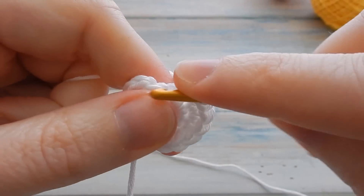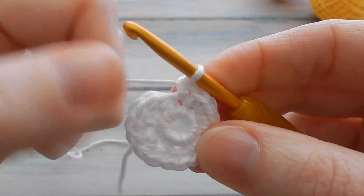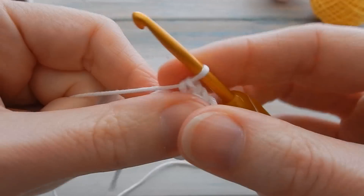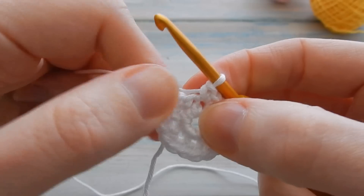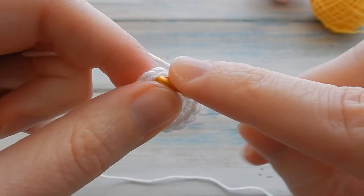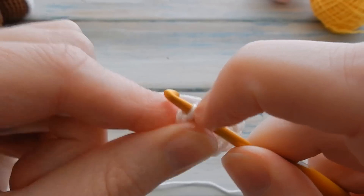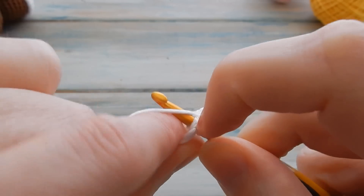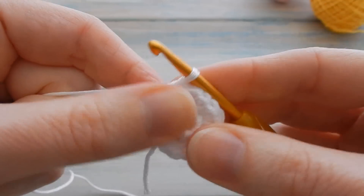Coming up to the last stitch — two single crochets in there as well. Be careful not to work into your fake stitch. Check your stitch count is 16, skip the fake stitch and your tiny chain one, find your first single crochet and slip stitch into there.